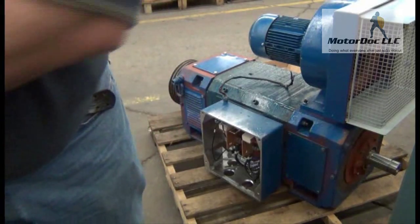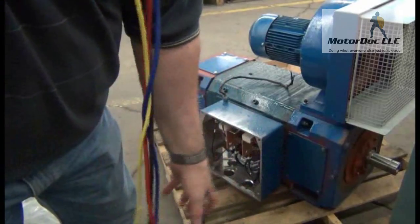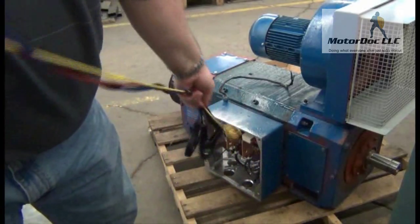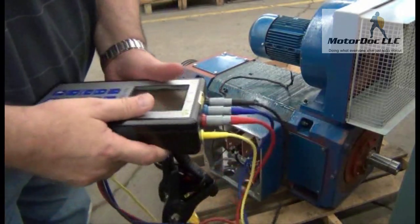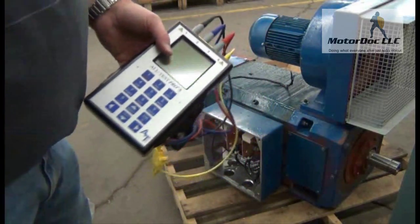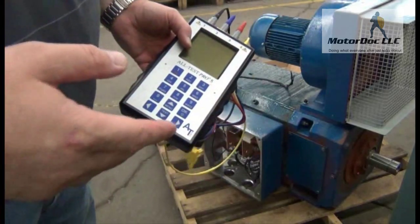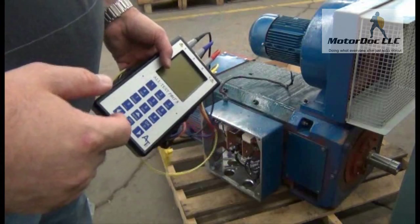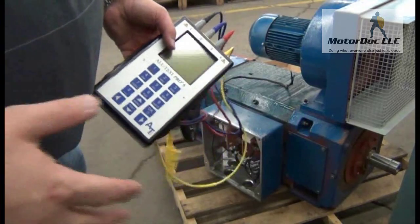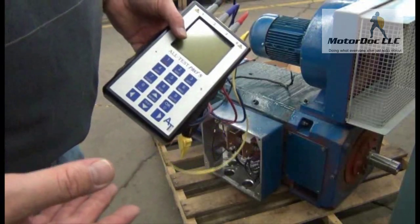Today we're going to test a small DC motor to demonstrate the Alt-Test 5. This is a single voltage machine and we're going to go ahead and select that. I'm going to show you the single voltage machine for a single test. Then we'll do a special test I use for troubleshooting to see if the armature is contaminated, above and beyond the standard tests.